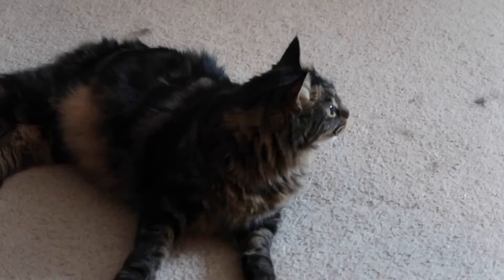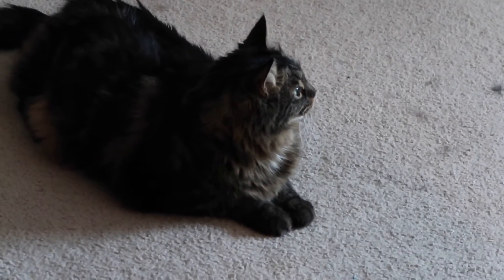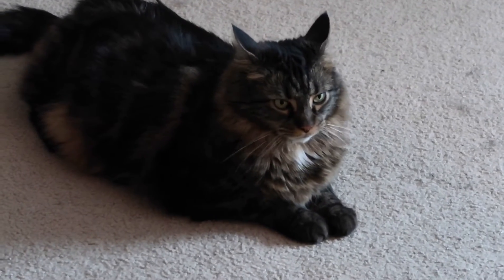It is snowing really hard out right now, and here I was thinking we were going to have springtime pretty soon — but no, snowing instead. Bo is not a big fan of this extreme weather. It's really windy, still snowing hard, and something was banging around outside and he's like, what's going on. So yeah, it's still snowing out.